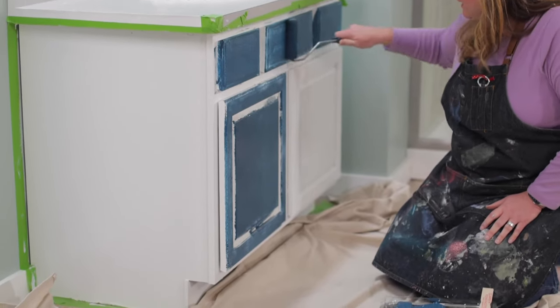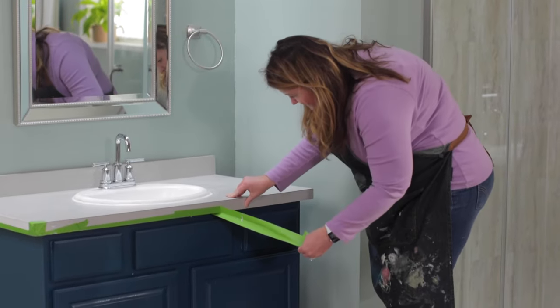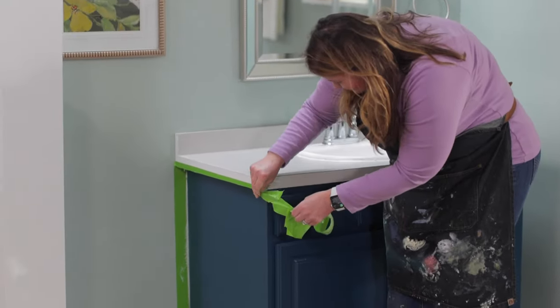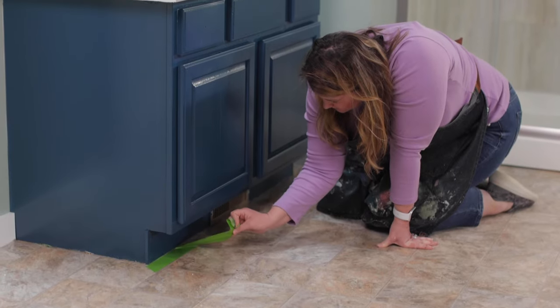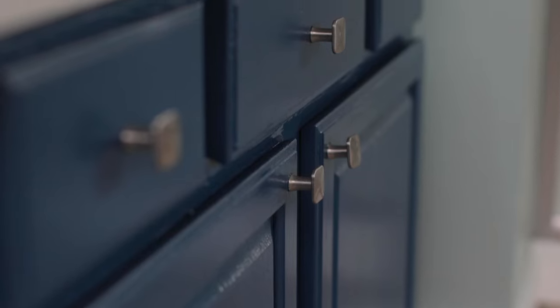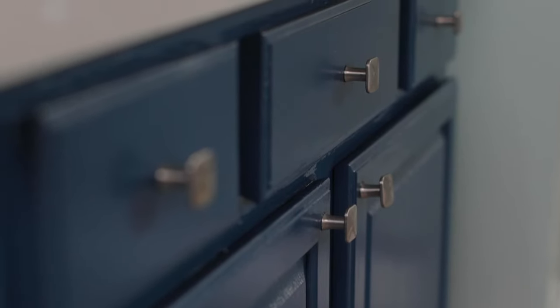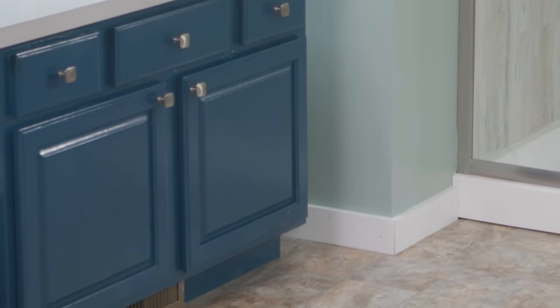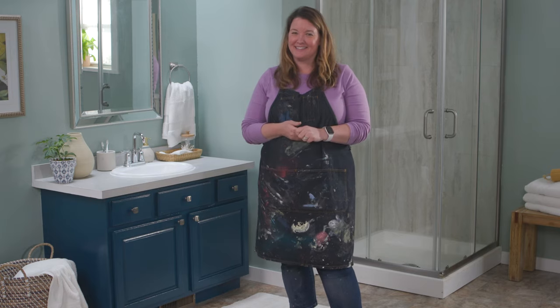Let the paint dry for two hours and come back and give it a second coat. Remove the tape after the second coat is almost dry. Your vanity will be dry to the touch within an hour, but not fully cured for seven days. Wait until the piece is cured before adding any of the hardware back on. That looks great! Now it's onto this bathroom floor and I have that video coming up next.